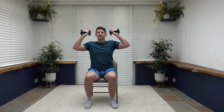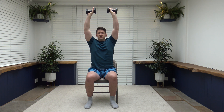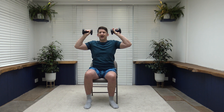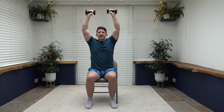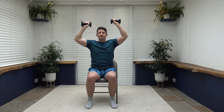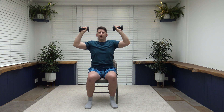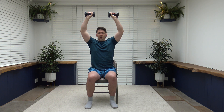Next exercise is the shoulder press. Palms facing out, weights by the side of the ears. Extend up — try not to lock those elbows — and slowly release back down to the side of the ears. As we work the shoulders, we're also working the triceps because we are pushing upwards. Anytime we push, we work the triceps; anytime we pull, we work the biceps. Breathe out as you push up, slowly release. Nice controlled movements.